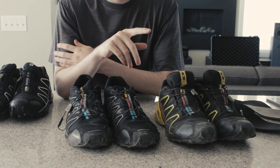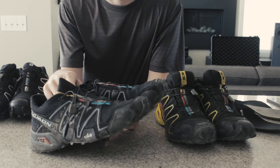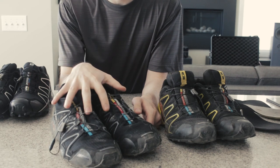Hello again. This is a seven-month update of the fake Chinese Speedcross 3s. If you haven't seen that video, watch it now. Basically, I can't recommend them.